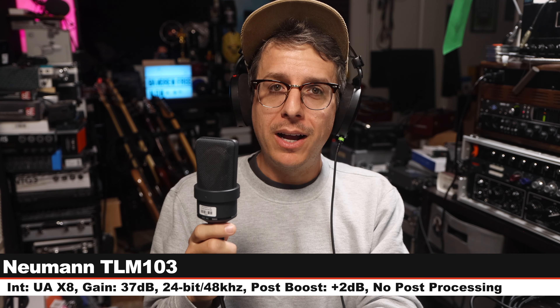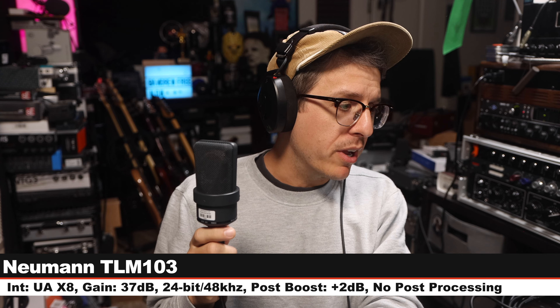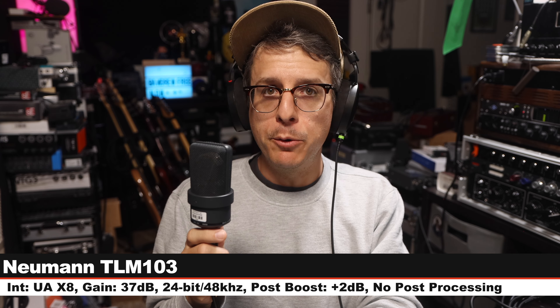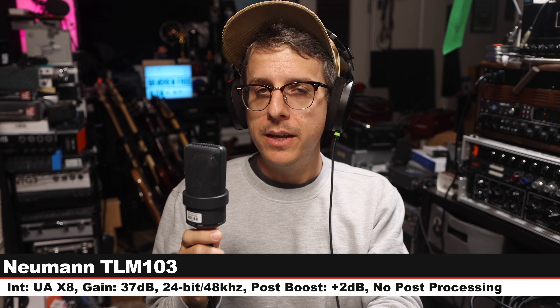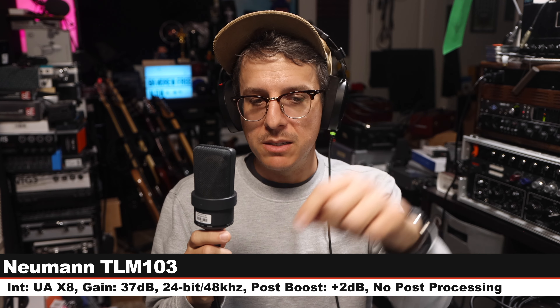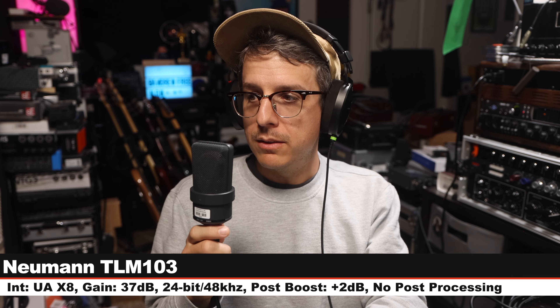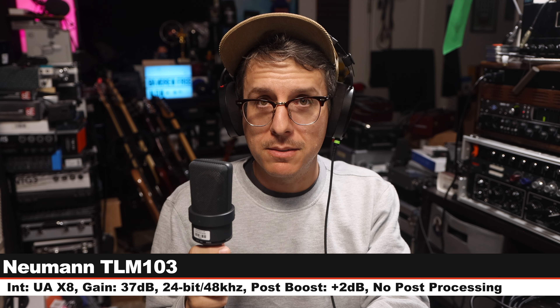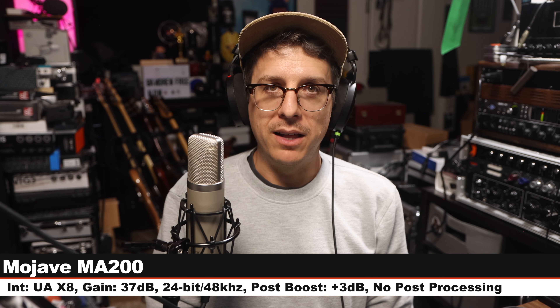Now I am on the Neumann TLM 103, a solid state cardioid-only condenser microphone. It costs $1,200. Six inches off, gain still set at 37dB — check the lower third. Let's go back to the MA-200 and do a bunch more comparisons.